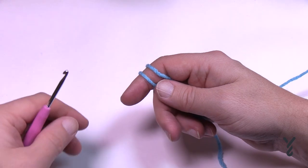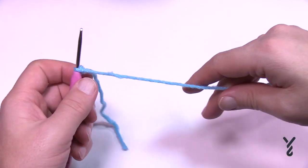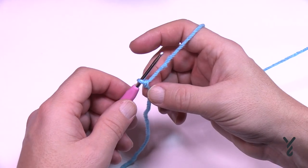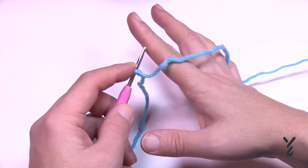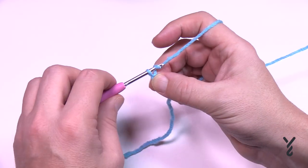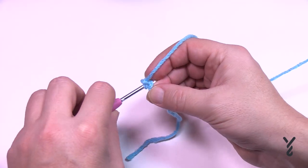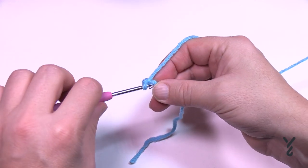Let's move on to the mouth — this is for the elf as well, but you can add it to any character. The mouth is on page 11 of the document. I'm going to do mine in blue because you can't see black on camera. You can start with a magic circle or just chain two very tightly, then place six single crochets into that first chain, second chain from the hook.